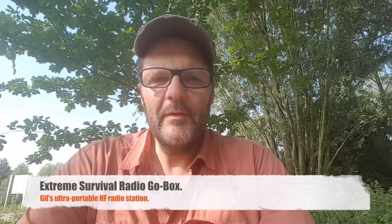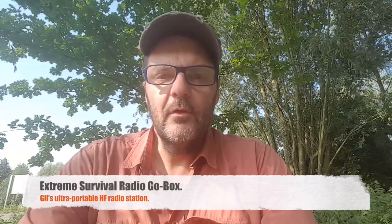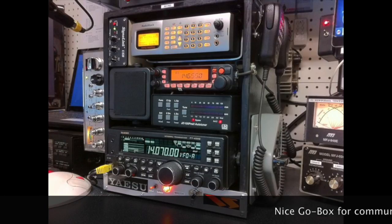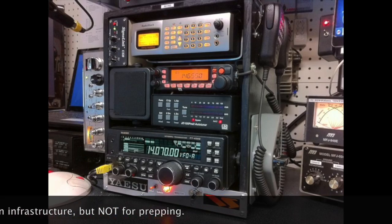Hi, this is Gilles the radio prepper, and tonight we're going to talk about radio go boxes. A go box is a box which contains everything you need to set up a radio station. We have to differentiate between two kinds of go boxes: a community-based go box — something you might use with the Red Cross or disaster relief — and more of a personal, or what I would call, a survival go box. My box is a survival go box.